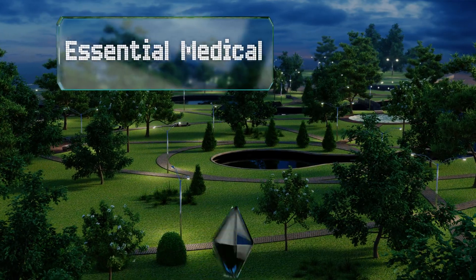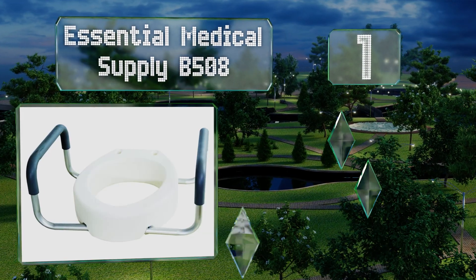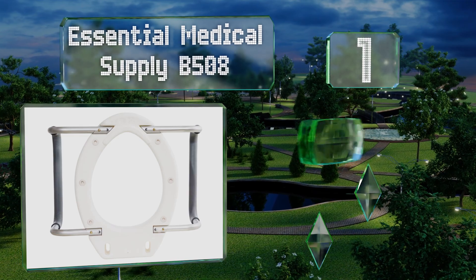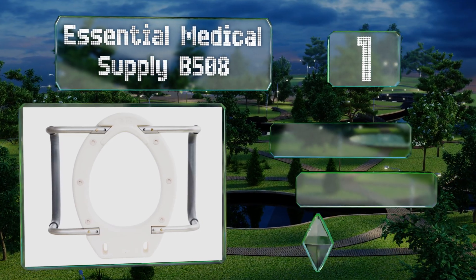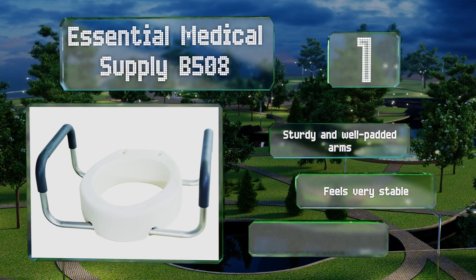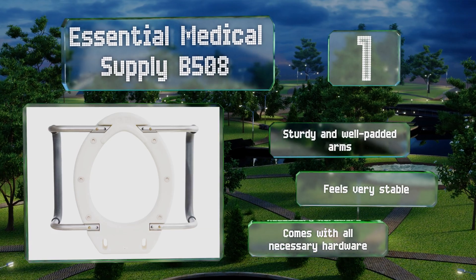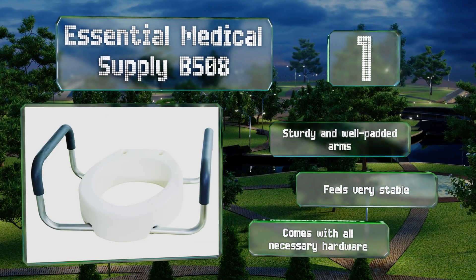Taking the top spot on our list, the Essential Medical Supply B508 is available in standard and elongated models. Conveniently, it installs under your existing toilet seat and doesn't interfere with opening or closing the lid, so you can leave it on at all times. It comes with sturdy and well-padded arms and all the necessary hardware. It feels very stable.